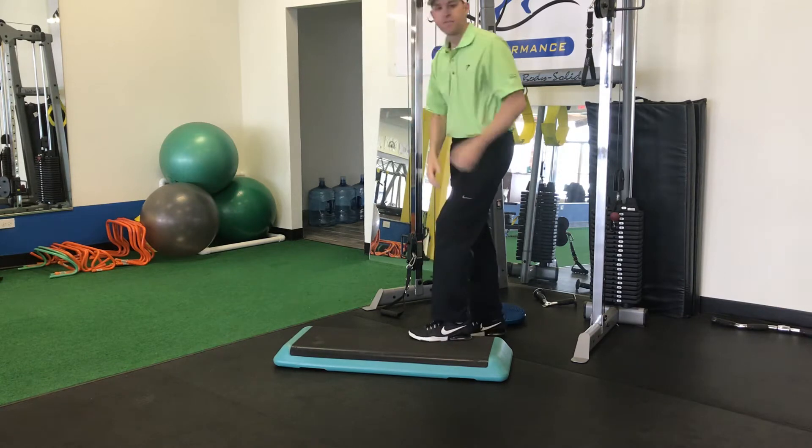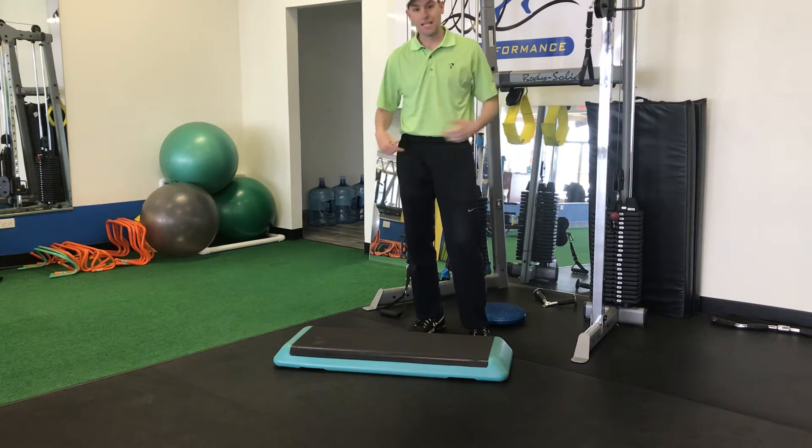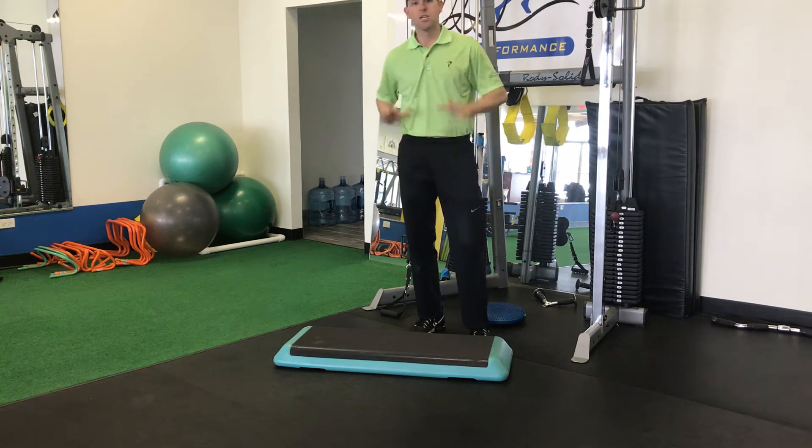If you're a left-handed golfer, you would just have your right foot on the box and work on the same thing — getting off that back foot 100%, getting the hips to clear, shifting your pressure into that lead side.